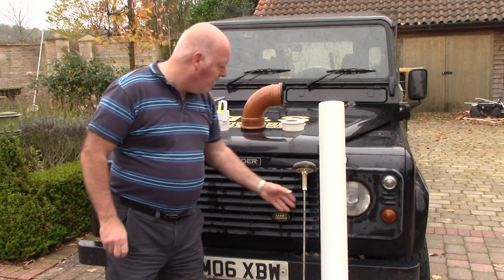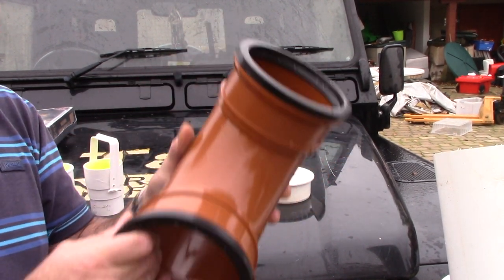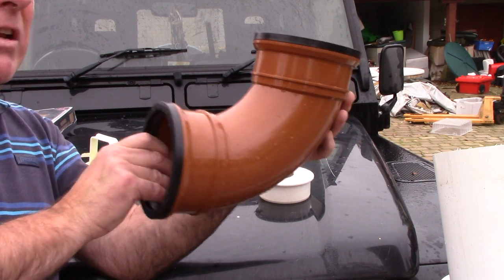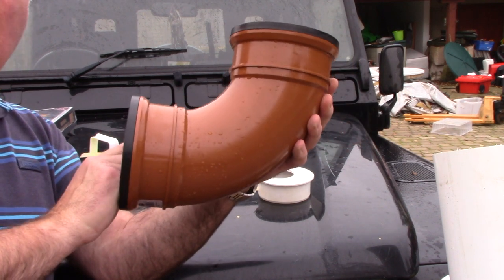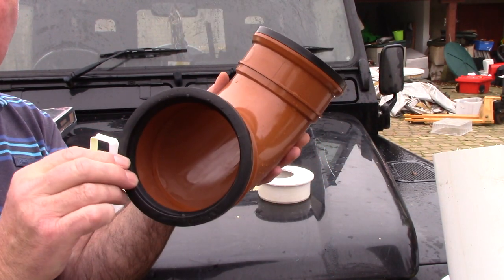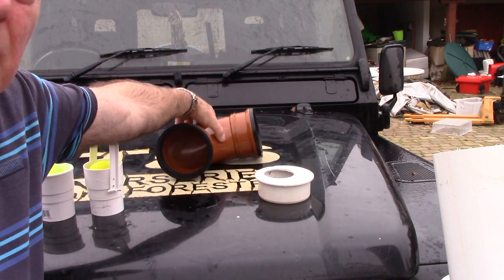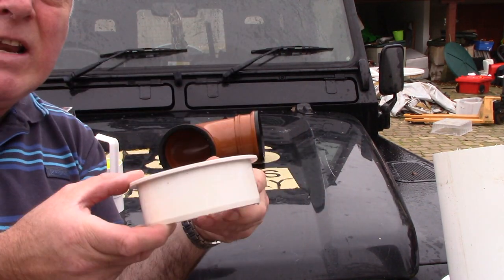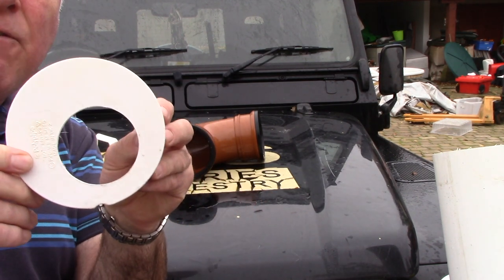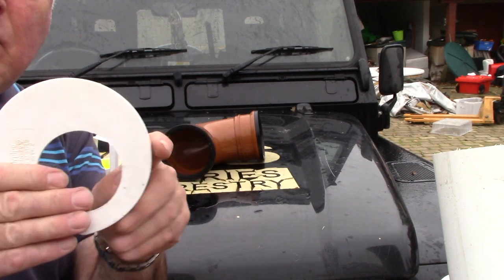Now I'll show you the smaller components. This is a standard 90-degree bend — it's drainage. It's a different color because it's probably an underground version as opposed to above ground, but they'll still fit. It's got a rubber seal at both ends. We're going to need one of those. This is an end cap that goes inside to seal it — I've already drilled a 64 mil hole into it. I'll show you how to drill a little later but this is pre-done.